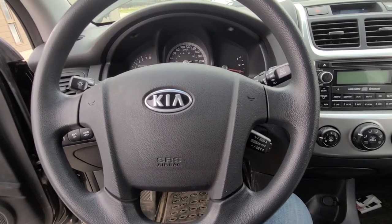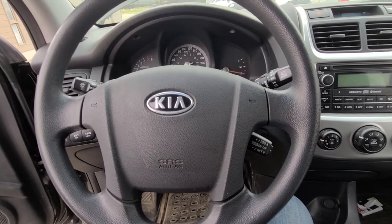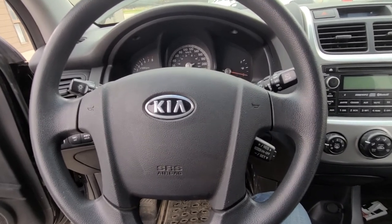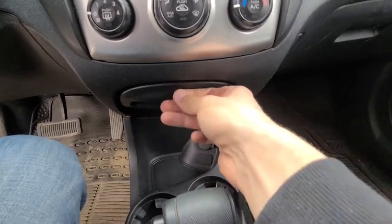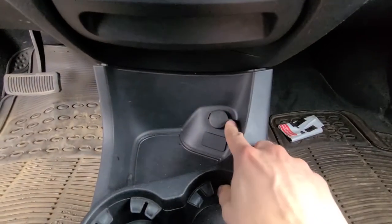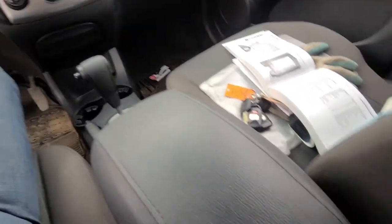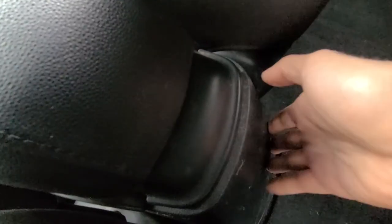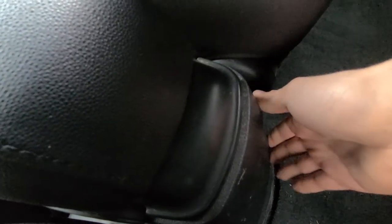Hi and welcome back to my YouTube automotive channel. Today I am sitting in a 2010 Kia Sportage and I will show you the location of the cigarette lighter fuse, of the front power outlet fuse, and of the rear power outlet fuse, which is usually located behind the hand rest here, but mine doesn't have it because it's the base model.